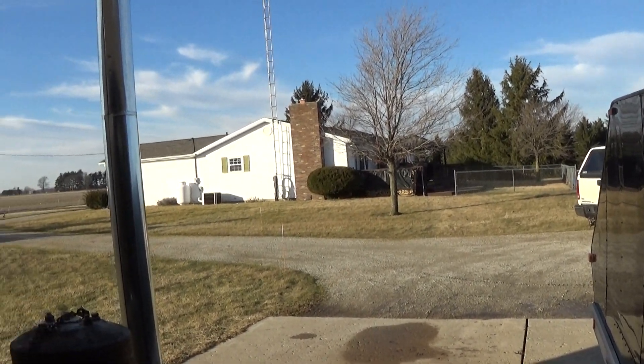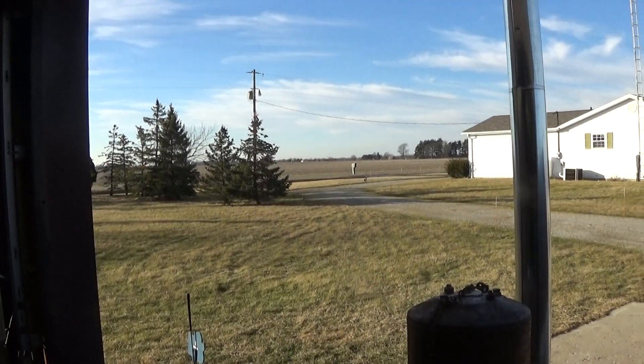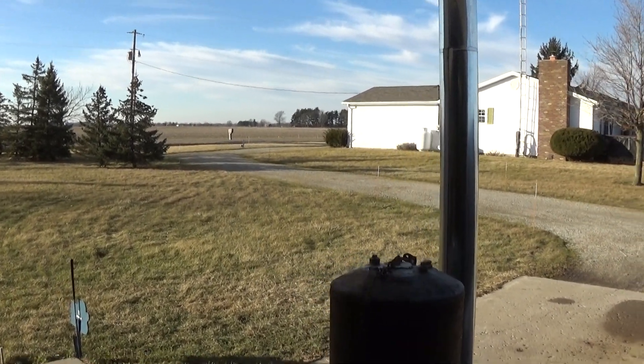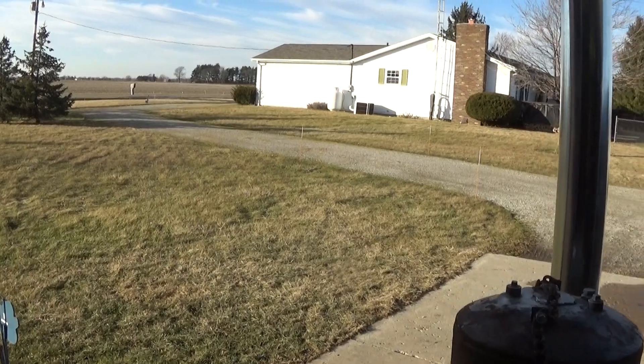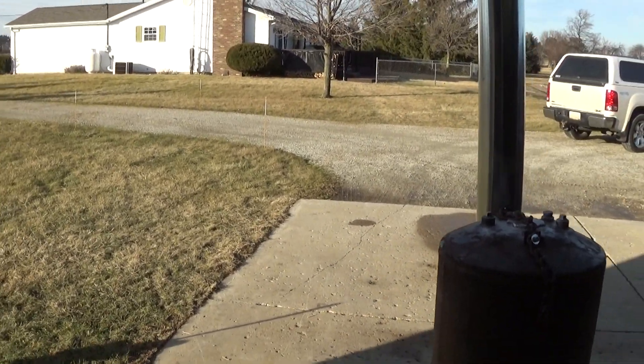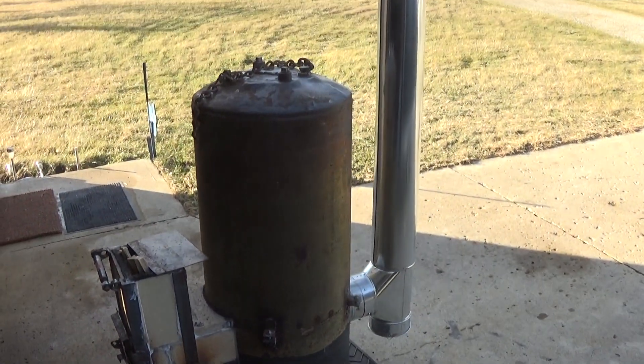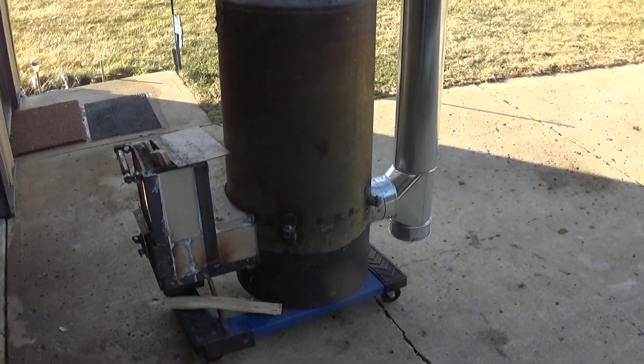Welcome back to balmy Northwest Ohio. January 26th, it's 50 degrees out. I've got something I want to show you I've been working on for over a year, and it's called a rocket stove.